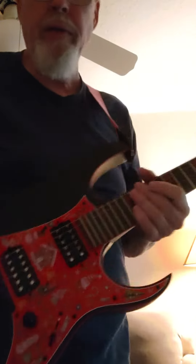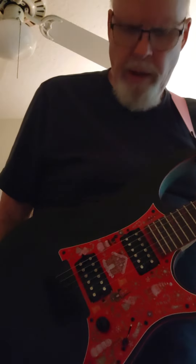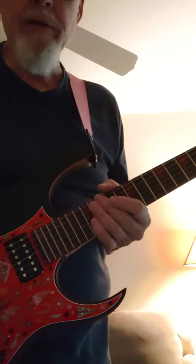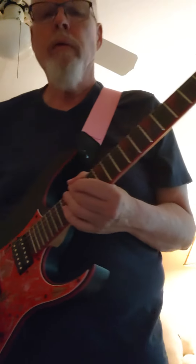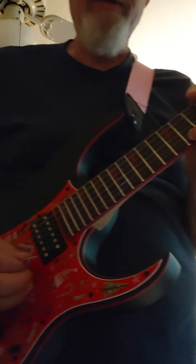This is a test on this Ibanez. It comes with tens, and that's what I've had on it, but I had a hard time bending the strings, so I put eights on it. I also want to test out this cool pick I have. Eights definitely bend a lot easier.